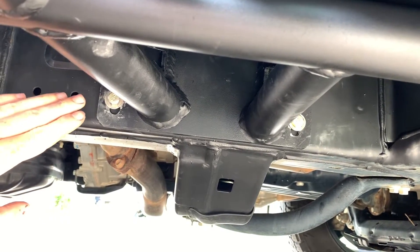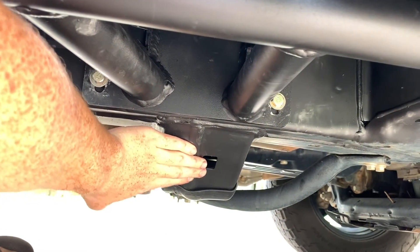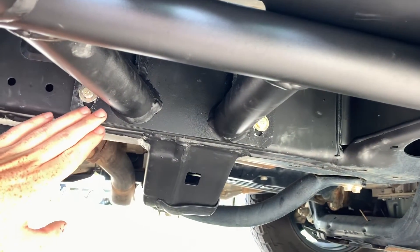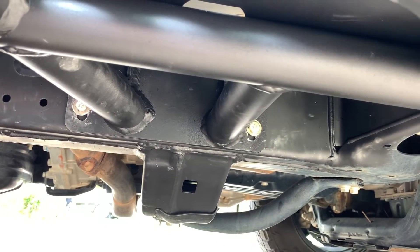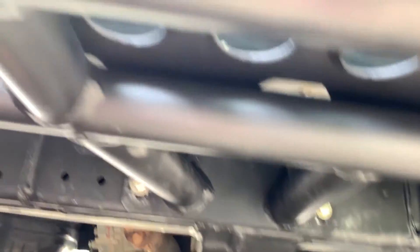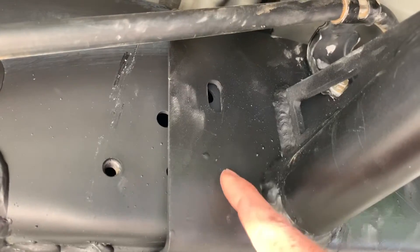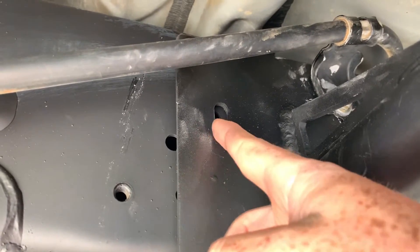This is the front — you have your transmission crossmember right here. The front is going to have four pre-drilled spots. Go ahead and locate those. Once you have those located and your emergency brake line is off, go ahead and slide it under with a floor jack or another person. Do that guy first and the rest will just fall into place.